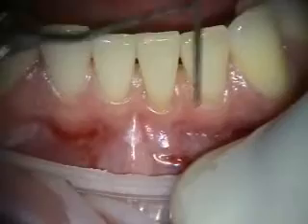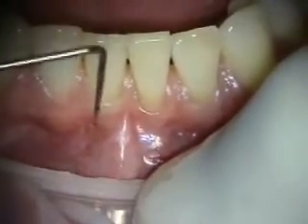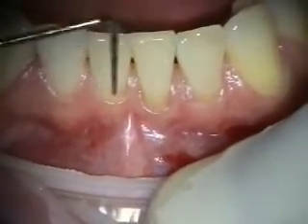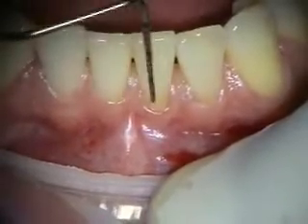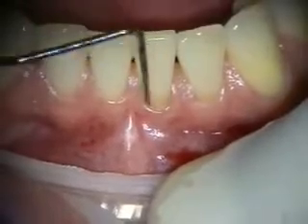Today we're going to be doing some alloderm grafting. Tooth 24 and 25 are really thin, so we're going to be loosening the tissue, placing some alloderm, and trying to coronally position to get a little coverage on 24.